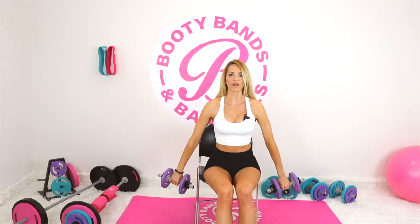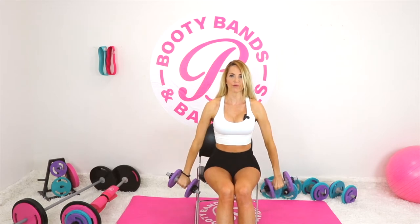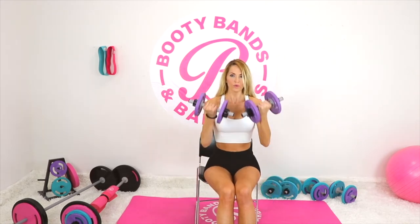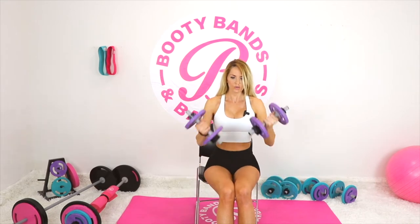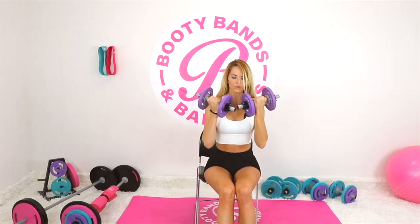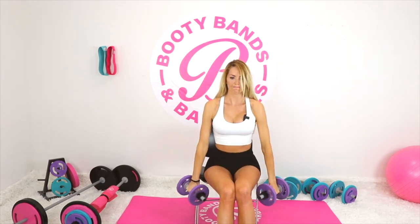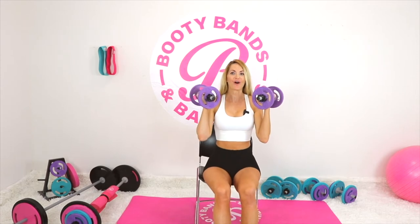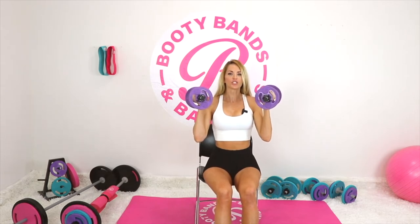Now turn the palms facing away from us, and as we bring them up, twist them so the palm is facing towards us. Then on the way back down, we'll reverse them — a nice little twist. We're going to go for 10 reps. You should definitely be feeling your biceps on fire right now, and that's good news — you are sculpting, toning, and building lean muscle.